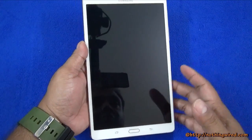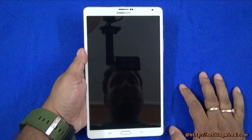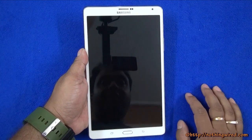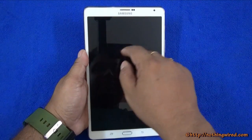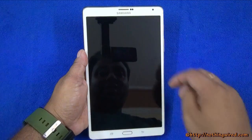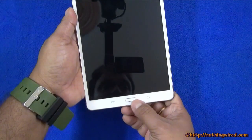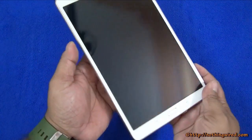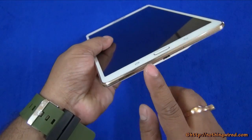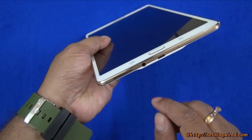The 8.4 inch screen has an incredible resolution of 2560 by 1600 pixels — much more than the iPad Mini Retina. On top you have the earpiece, because this supports voice calling unlike the iPad Mini, along with a front camera, notification LED, and sensors. Below you have the home button, back, and recent apps button. On the right side you have the speaker grill, 3.5mm jack, micro USB 2.0 port, and a noise-cancelling mic.